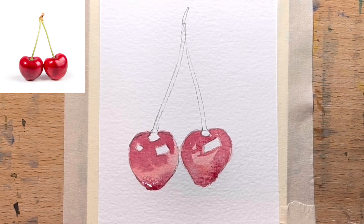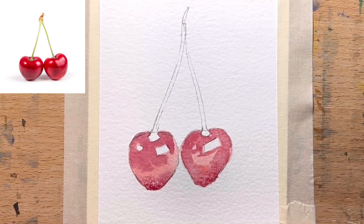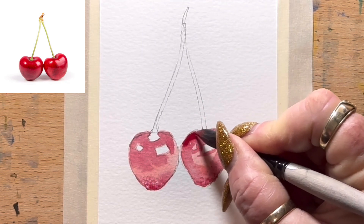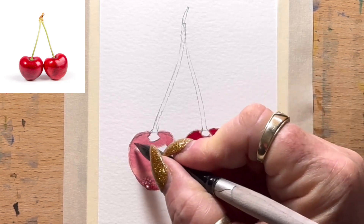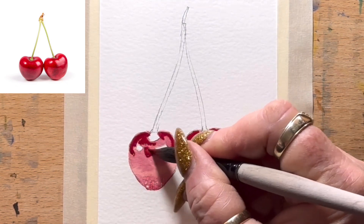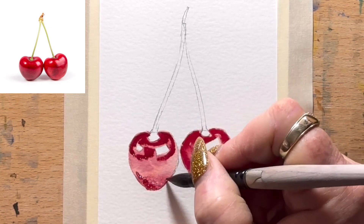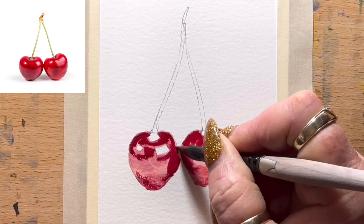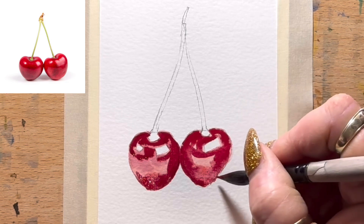Now I'm going to go in with rose magenta while that's still damp on top. I'll get that rose magenta and drop some up the top just to make that bit even stronger. Let it flow down because that's all still damp, and around the top of this one. You can see that's started to give them a three-dimensional look — darker on that side because it's next to the other one in shade.